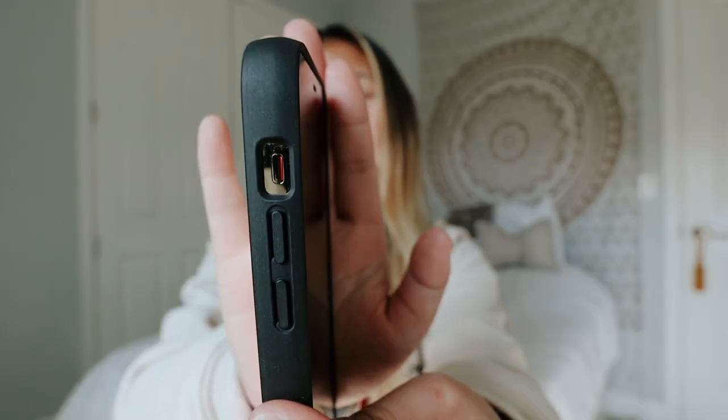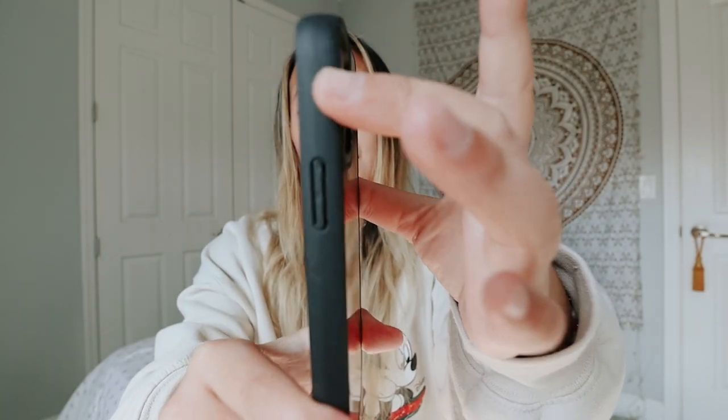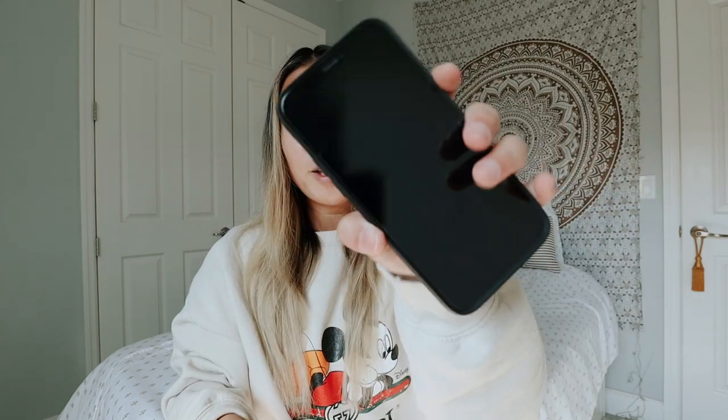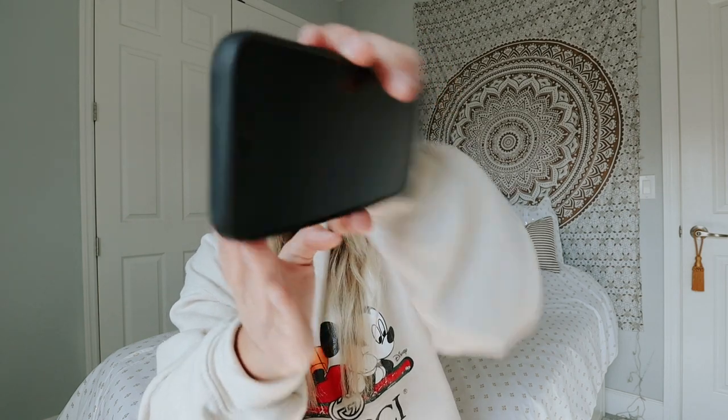One thing I don't really like about the case is that the edges are a bit rounded, and I really wish it was just flatter. This is an iPhone 12 Pro — not the Max, just the normal size — and as you guys know it's very rectangular. But this case has a slight curve. I like to go really in depth with these videos because I want to show people what I want to know about the product.